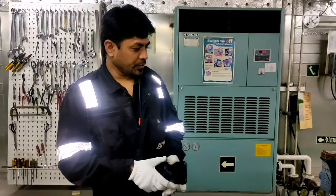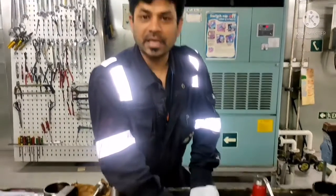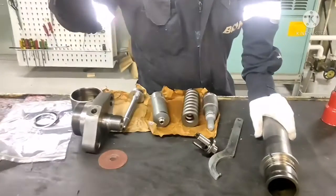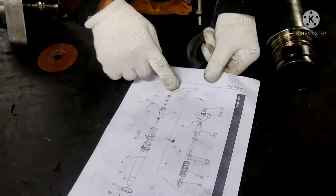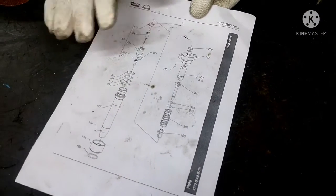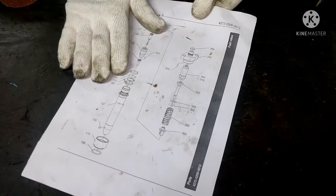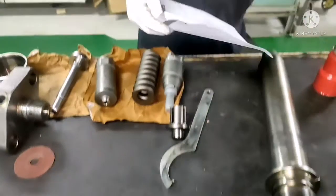Okay, now we are going to assemble the fuel valve. Whenever you are doing any assembling work, please refer to your manual. You will get all information about how to assemble from your manual. You can follow the manual so that you won't miss out any spare parts and you won't miss out any sequence of assembling. So, I will start assembling.